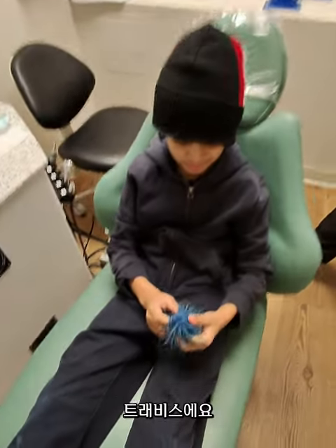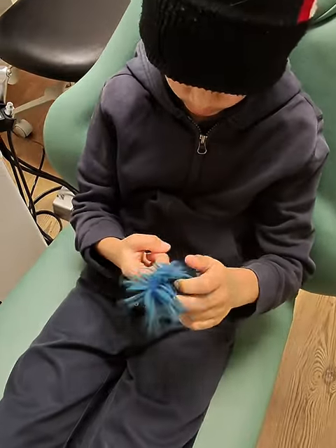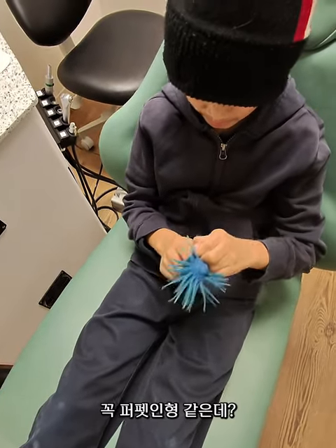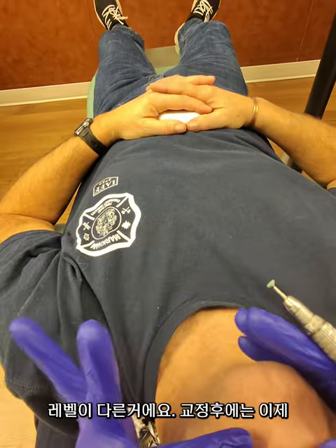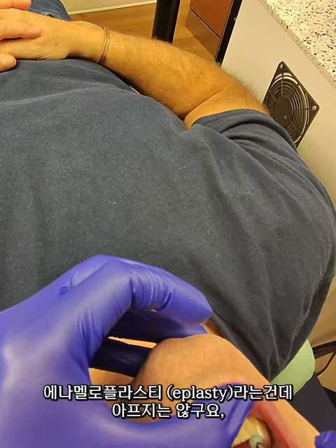What are you holding? It looks so fuzzy. You can put it on your pen — oh, you can put it on your finger. So cool, it's like a puppet! So I'm going to do some occlusal equilibration. My teeth have worn down sort of differently, so they're at different levels — that's why it's only hitting on this one. This is called eplasty.